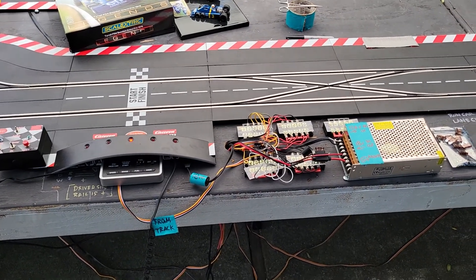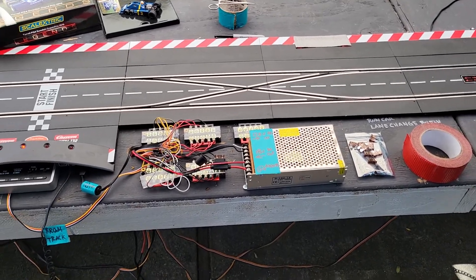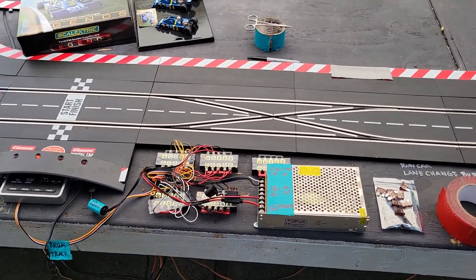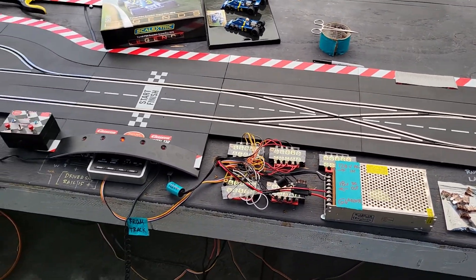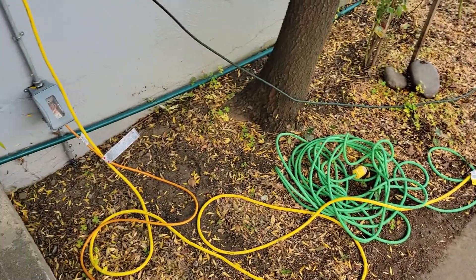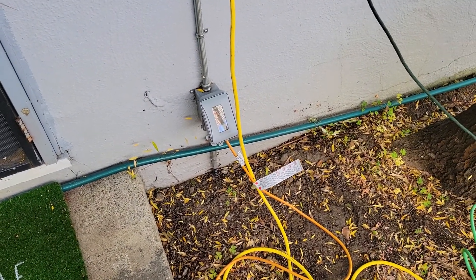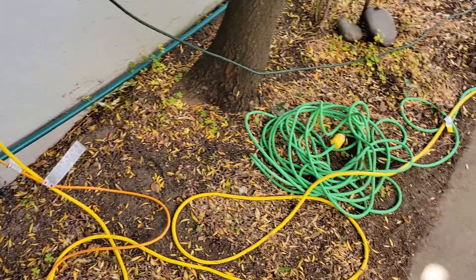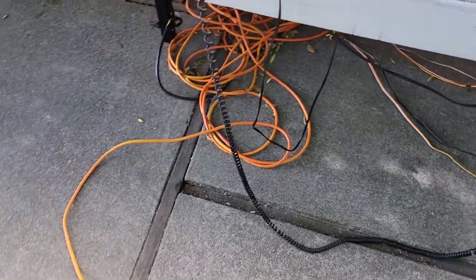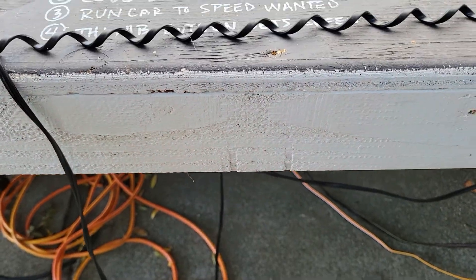Hi there, this is Al from the East Bay Slot Car Club. We're located in San Leandro, California, and we would love to see you here racing on our beautiful track. Today we're going to talk a little bit about our power distribution system. Obviously the power comes from a 110-volt outlet in the house and runs through an extension cord down to a surge strip.